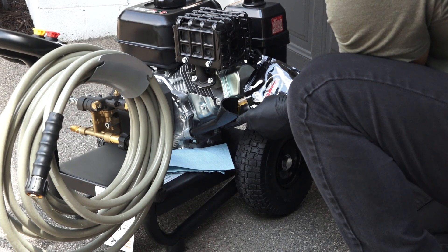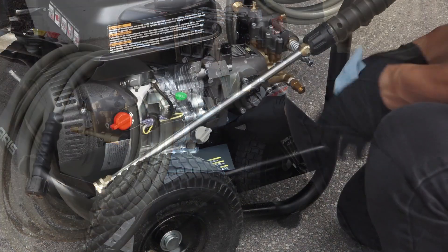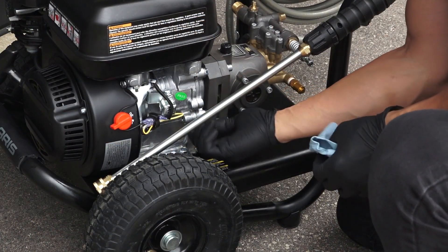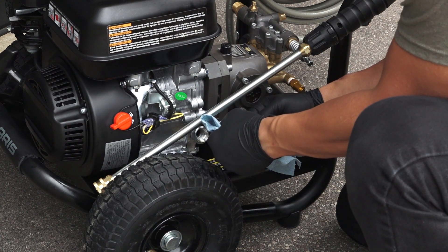The engine is shipped from the factory without oil. Fill the engine with the provided engine oil. Running the engine without oil will result in severe damage and void the warranty. To check the oil level, unscrew the engine oil dipstick and pull it out. Then wipe the dipstick clean with a shop towel.